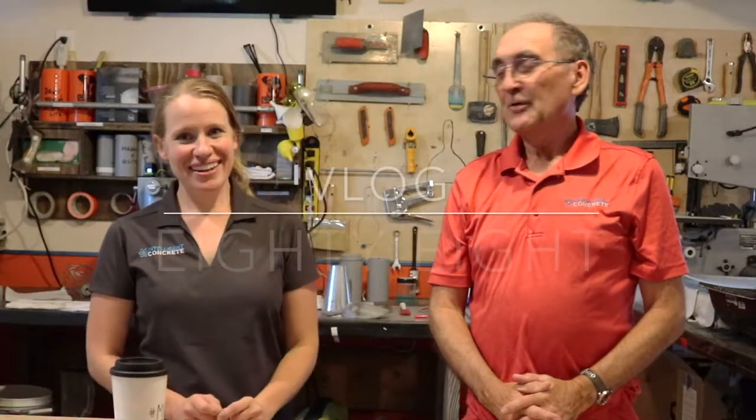Hello there. Hi there. I'm Whitney. I'm David. And we are talking tech review day.